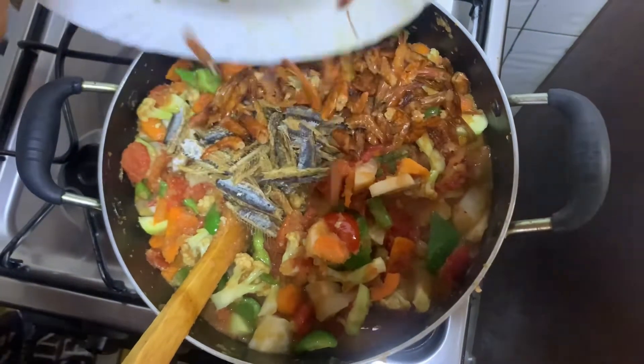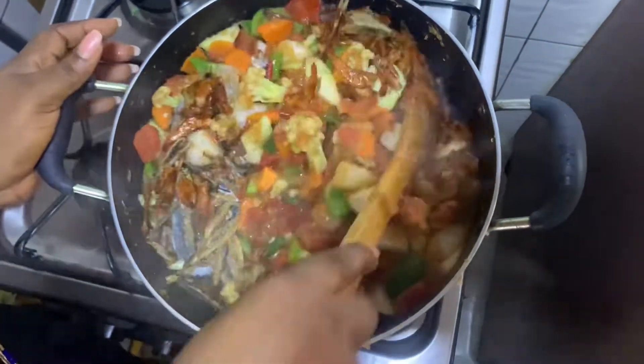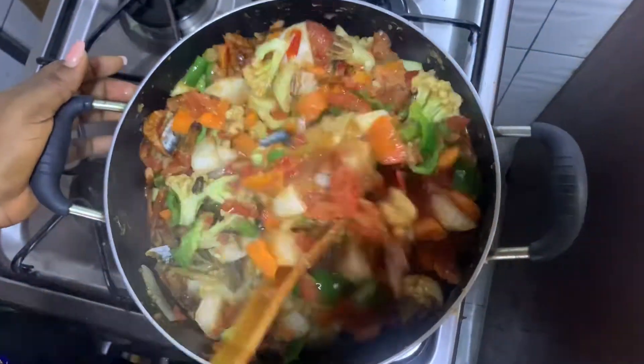My sauce is getting to that point. I've just added my dry shrimp and fish. I'll stir this and leave it to cook for a while.